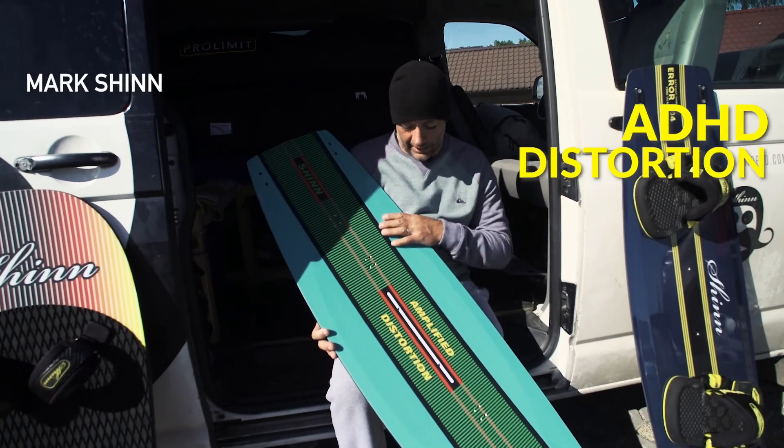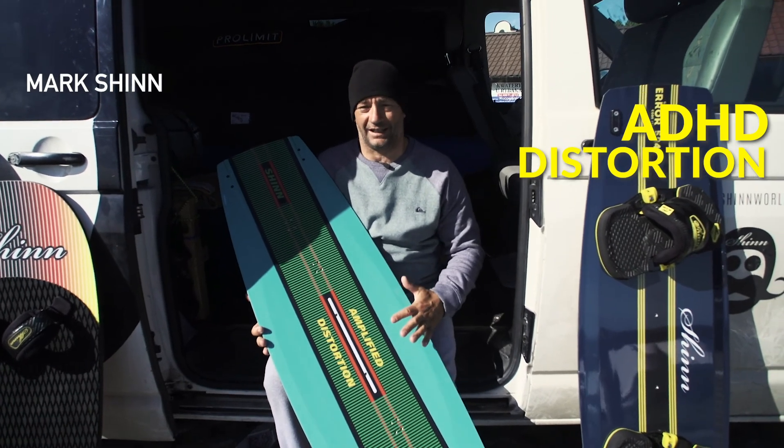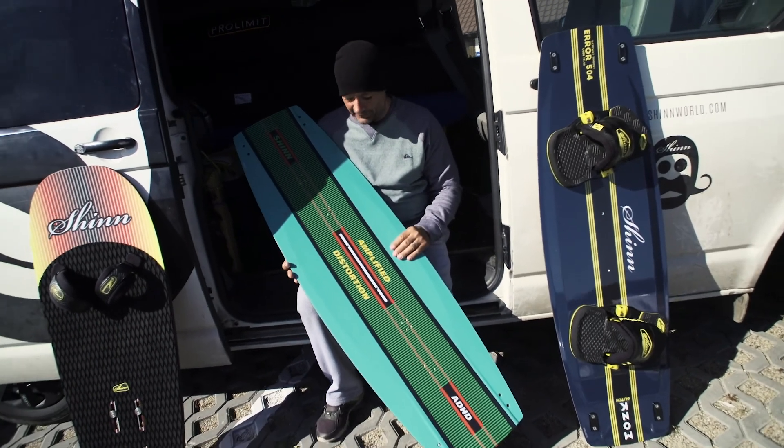Hi guys, this is the new ADHD Distortion and this is a completely new board for this year. I'm really happy with the way this board has turned out.